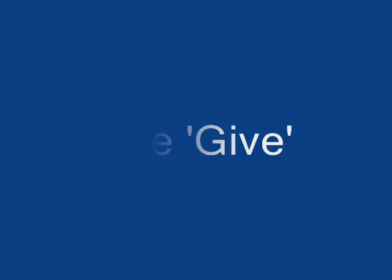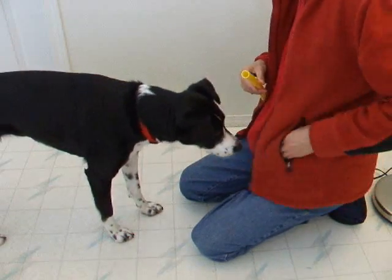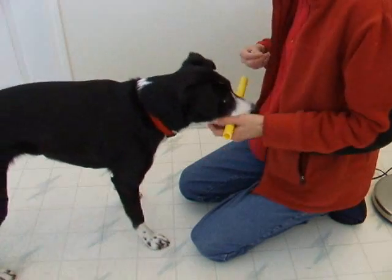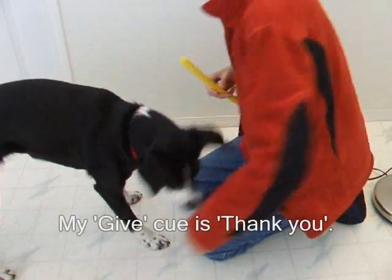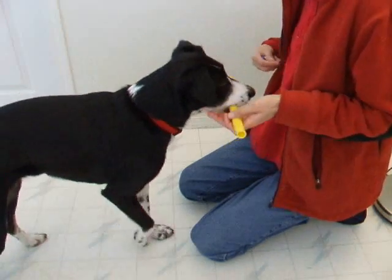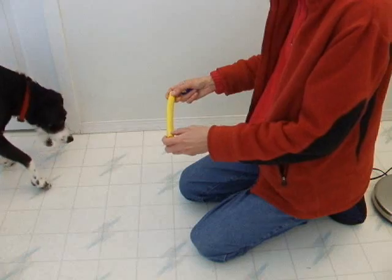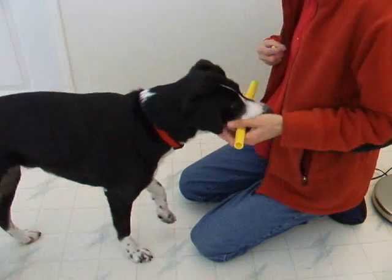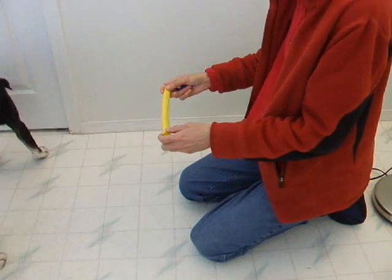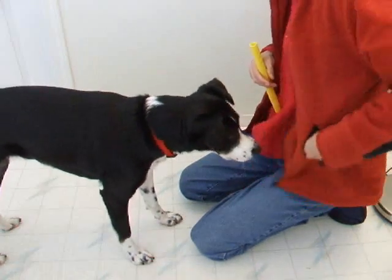The give. When first training the give cue, stop using the take cue. The click tells the dog to let go, so cue 'give' just before you click. I start waiting until she lets go before clicking. With practice, fade the clicker — the cue alone should get the dog to release the object.